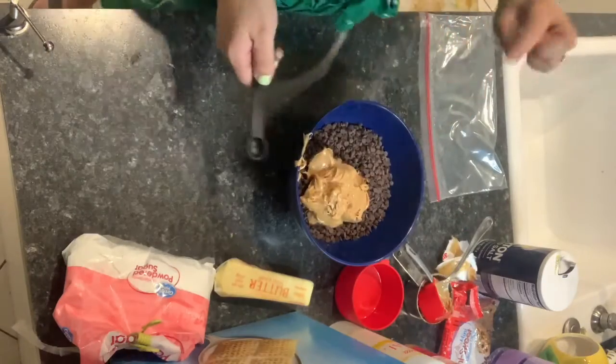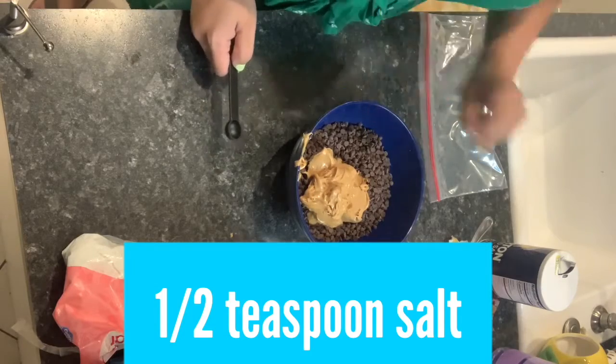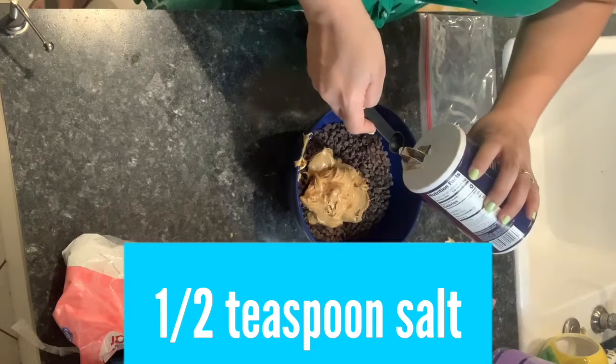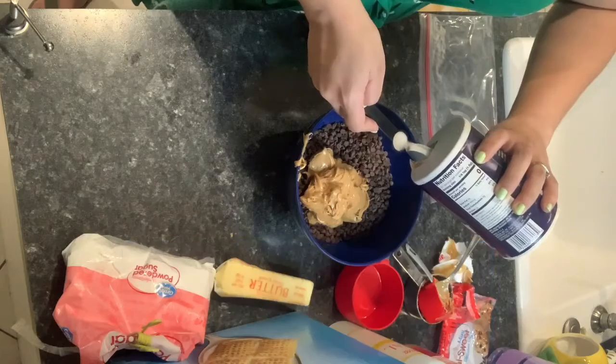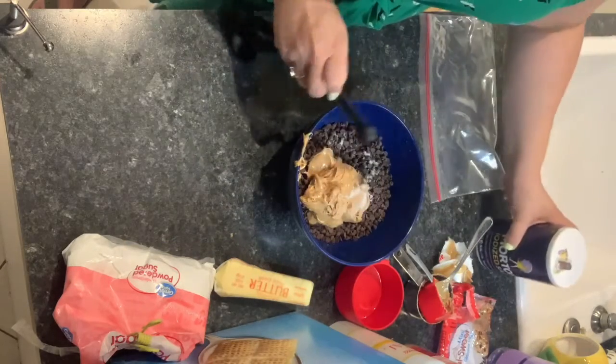So it says to do one-fourth of a teaspoon of salt — one-fourth to one-half, it's up to you. Because I put a little bit more of the chocolate chips, I'm just going to go ahead and do the half. Half a teaspoon of salt.